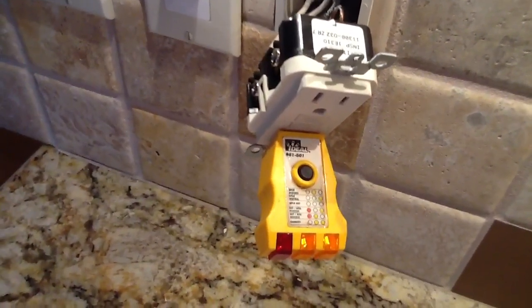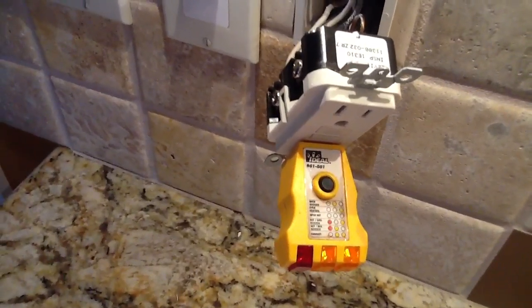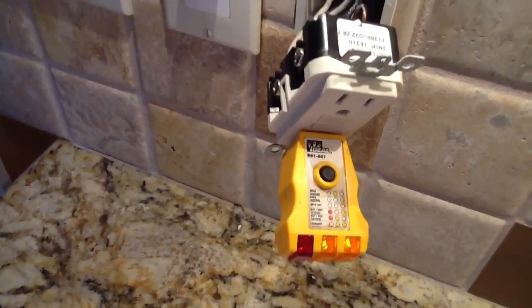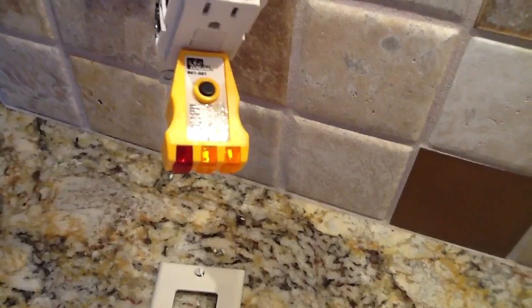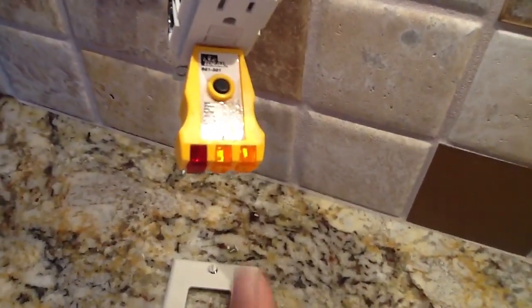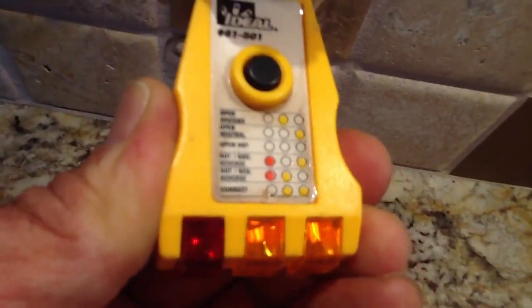What happens is they won't trip. The parts are exposed to moisture and they corrode. They're miswired and they fail to trip. That's why it's important for you as homeowners to get a GFI tester. The two lights that you see here are telling you that it's wired correctly — correct wiring.